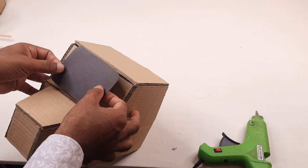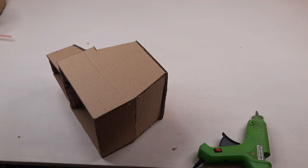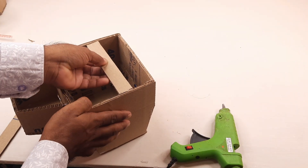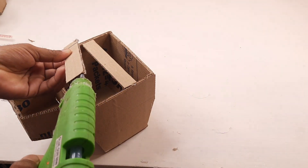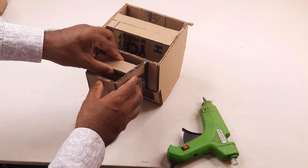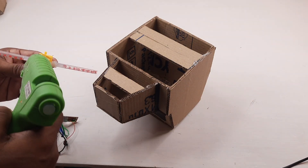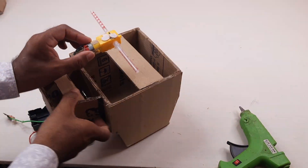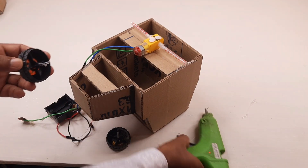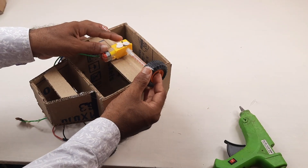It is black art paper. It is a simple gear motor. These are toy car wheels. Now set the toy car wheels.